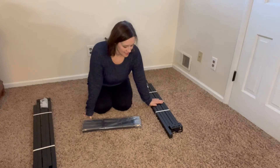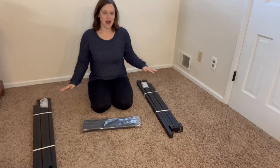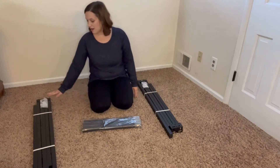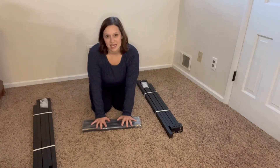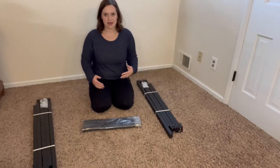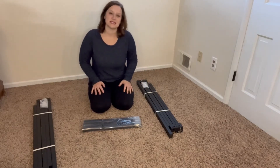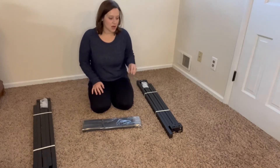Just looking at it at first glance, everything is super organized and I love it because it comes in three sections. You have Part A, you have Part B, and then you have all of your legs — and they are actually foldable. So instead of having something shipped to you that is the full length of a queen-size bed, these are compact and ready to ship, but also very sturdy.